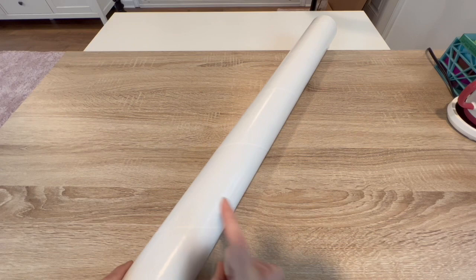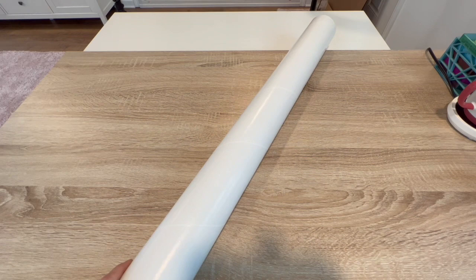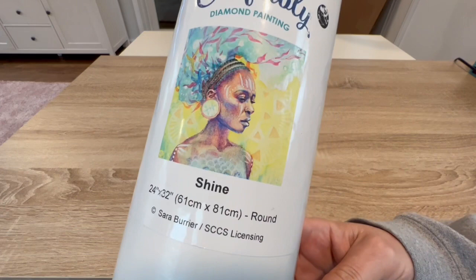It was offered in a white tube as well as a plastic tube, and there was a price difference. I kept looking at the details and description wondering what I wasn't getting — was it smaller or different? It turned out to be the exact same painting; you were just paying for the tube. I went ahead and got the white tube, and I'm glad I did because they don't have white tubes anymore. The painting I got was 'Shine.'